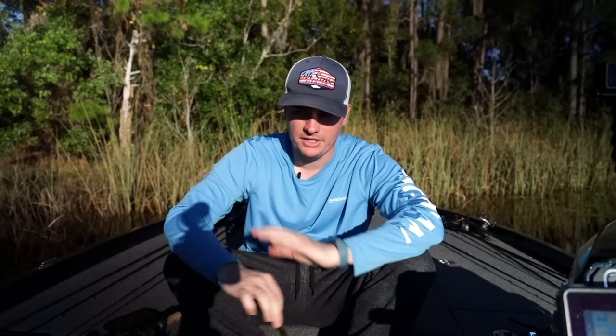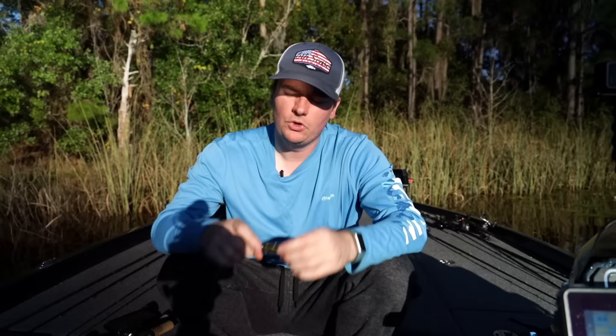So stay tuned — we're going to break down everything you need to know: rod, reel, line, and we're going to show you how to fish this thing in today's video. So what do I like to do with this fluke to make sure I'm catching more fish, and why does it work?